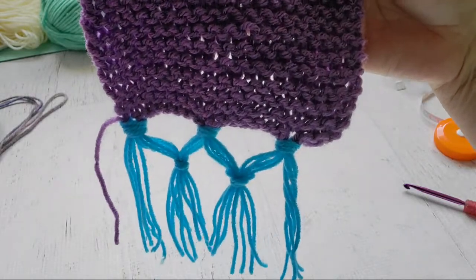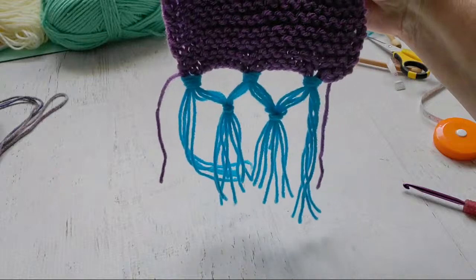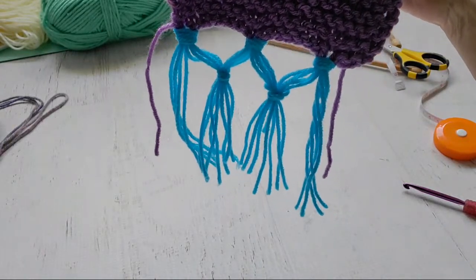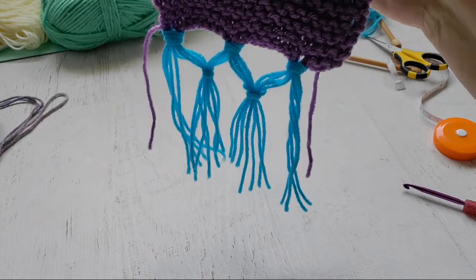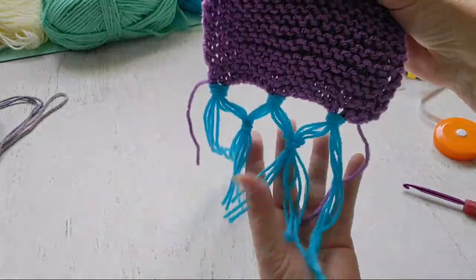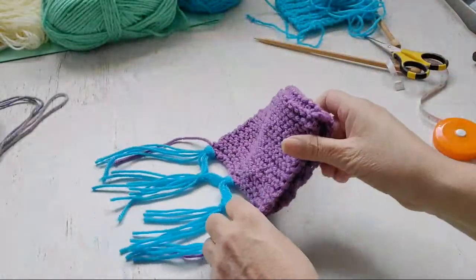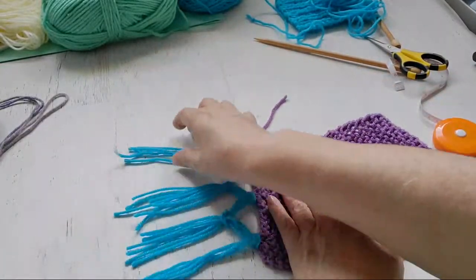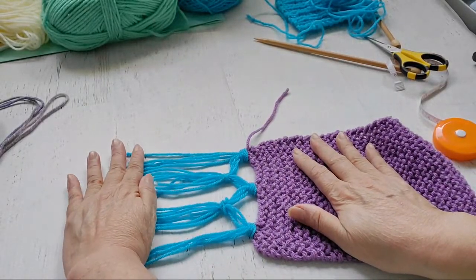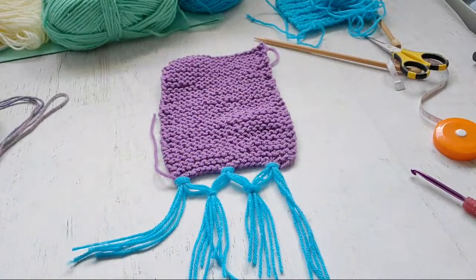This technique actually looks really cute on crochet curtains, placemats, and table runners where people can really see that tassel section. Even on a poncho — when you're done, lay it on a cutting mat, smooth everything flat, put a plastic ruler across, and use a rotary cutter so they're all even. It gives you a neat little design. Some people don't like tassels, but somebody asked how to make fringe beyond the basic version, so this is another way to decorate your edges.